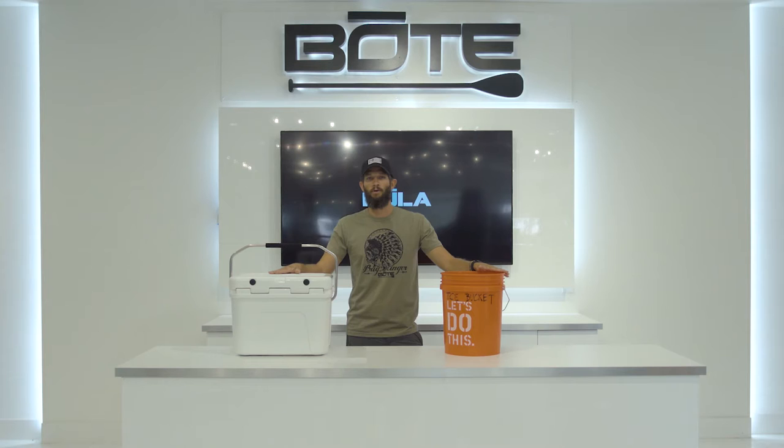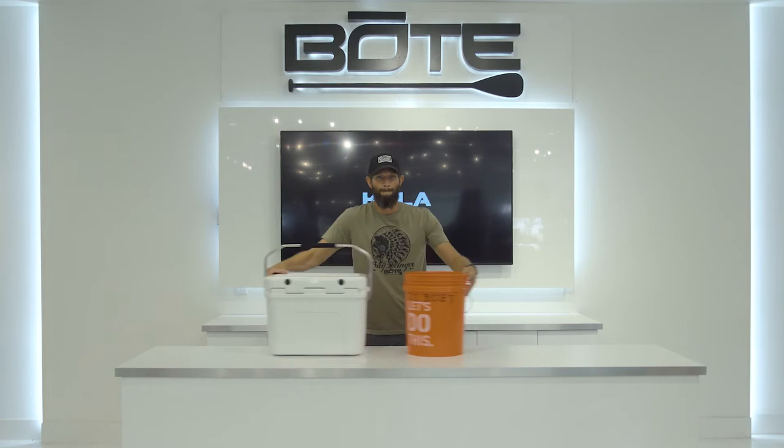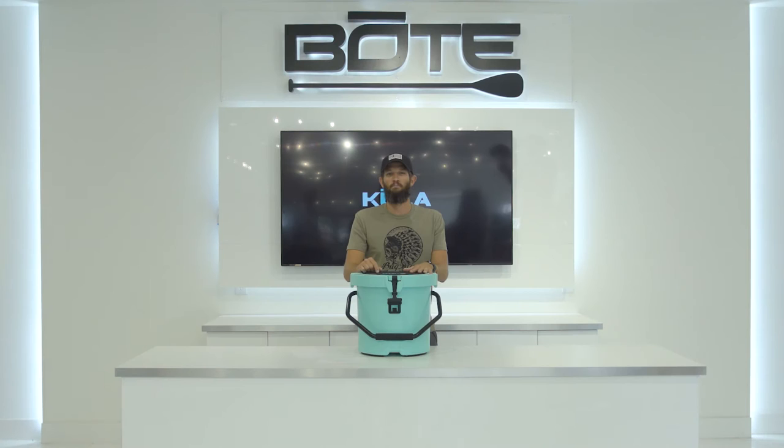Over the years we've noticed our customers using two separate items: roto-molded coolers and five-gallon buckets. They use the cooler as a seat or for their beer, and the bucket for their cast nets or live bait. So one day we had a pretty brilliant idea — let's combine them. So we developed the Kula: a roto-molded insulated five-gallon bucket.